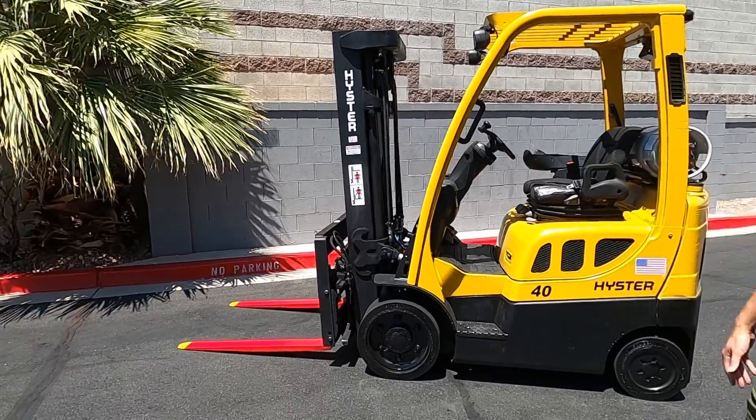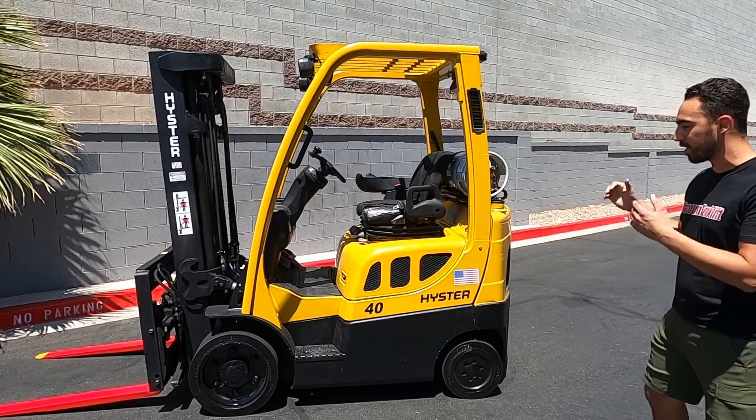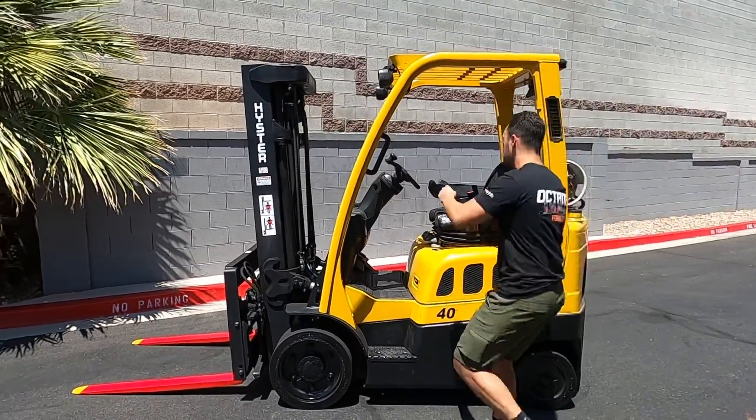Safety painted red with yellow tip forks, three stage mast, cushion tires. I'm just gonna hop on, operate, and show you how she runs and let her speak for herself. Here you go.